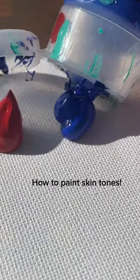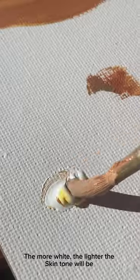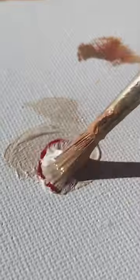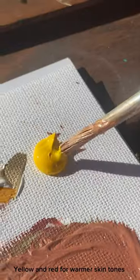How to paint skin tones. Colors you need: red, yellow, blue, and white. The more white, the lighter the skin tone will be. More blue and red equals a cooler skin tone; yellow and red for warmer skin tones.